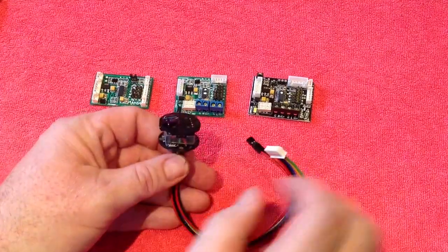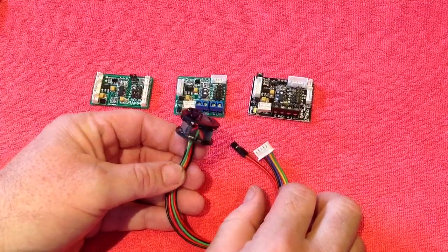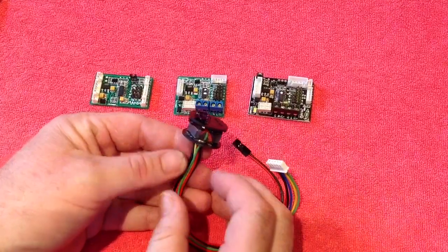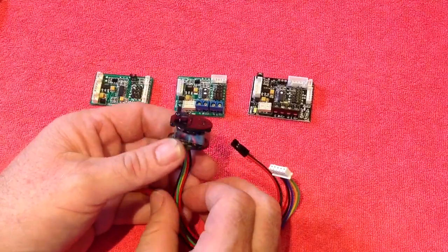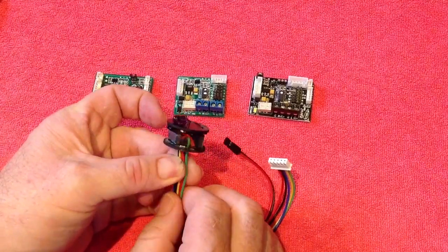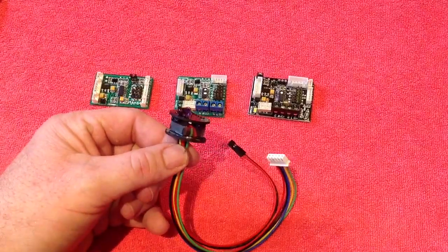Hey there everyone. In this video I just want to quickly run through the new Hammerhead 2 unit — not available in the store as yet, but will be shortly. This is a Hammerhead 2 unit. It's your complete IR battle unit for Mako boards, and you could also use it to replace any Tamiya battle unit as well — we'll talk about that very soon.